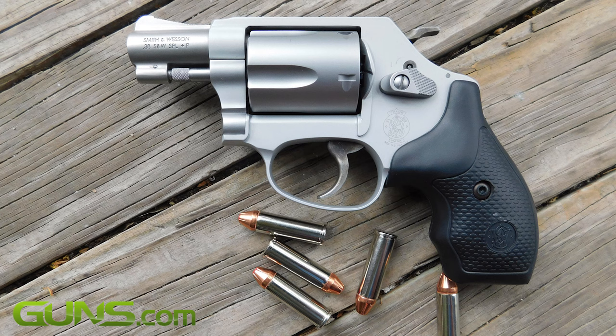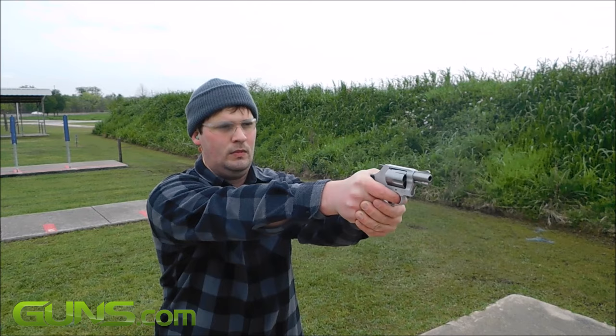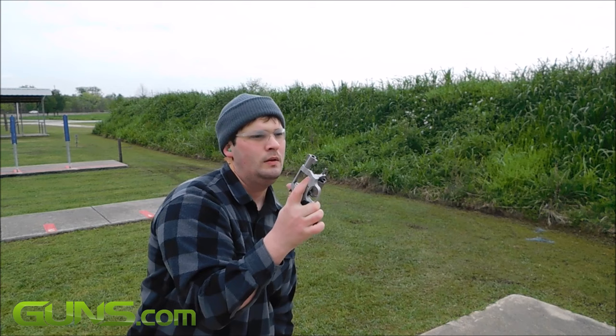The 637 also bears some of the new Smith & Wesson features like the key lock above the cylinder release and the lack of a hammer-mounted firing pin. The gun, fully loaded, weighs 15.5 ounces and sports a 1 and 7/8-inch barrel.